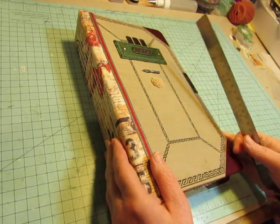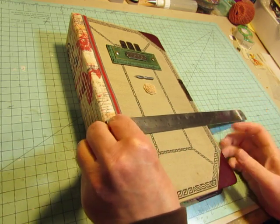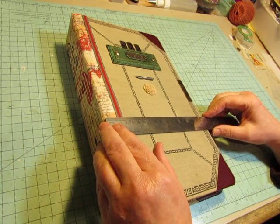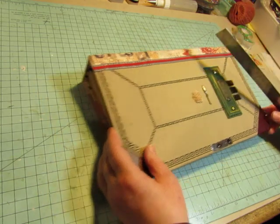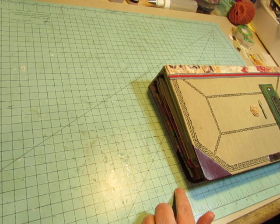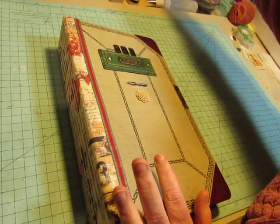So, this is my ledger book. I don't know that I'll actually write in it. Its main purpose is just to preserve these antique and vintage pieces that I have. This is seven and a half inches wide and 12 and three quarters high.